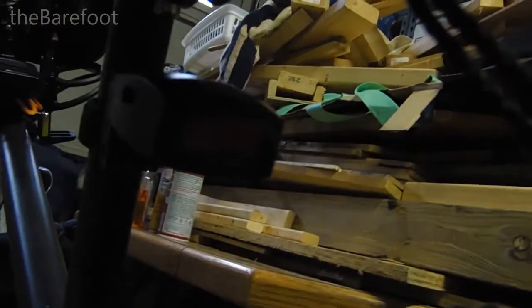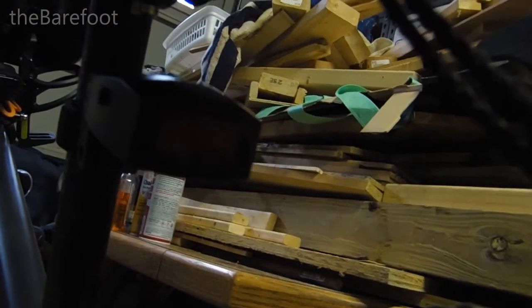I'm all about having brake lights and signals on bikes if at all possible. So for 14 bucks on Amazon, I thought I'd give it a try.